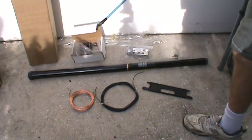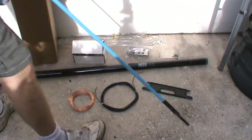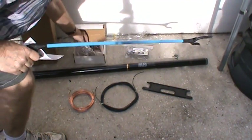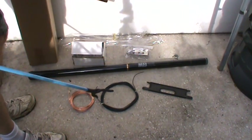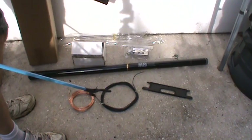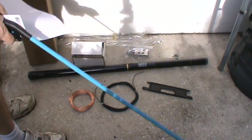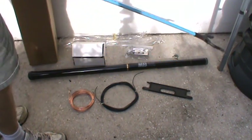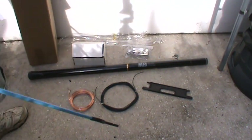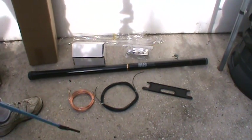In this box here — let me step in front of the camera — this is the matching transformer right here. It's good from 40 to 6 meters. They have another version that is basically the same thing except the bottom is different, and it's good down to 80 meters instead of 40 meters.